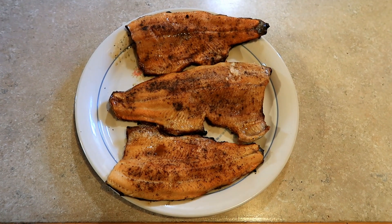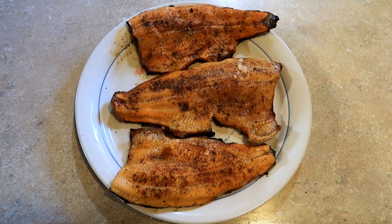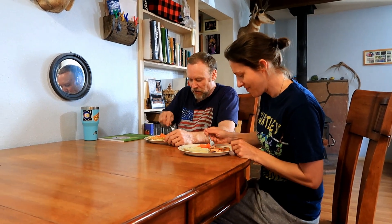We'll grill them for about nine to ten minutes, just till they're starting to get a little flaky and they become more opaque, and that's it. All right, the trout just came off the grill and we're ready to take the skin off and eat them. Let's eat! Grilled trout — one of my favorite things.